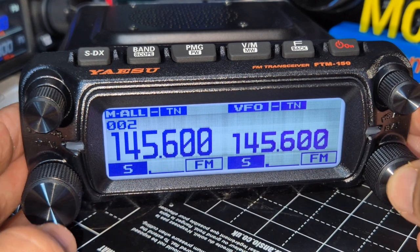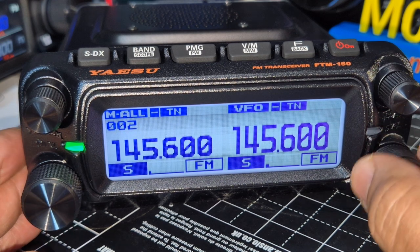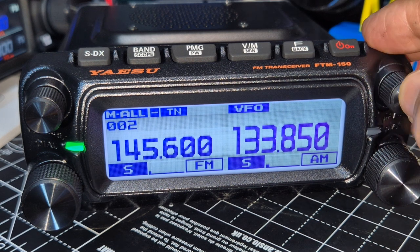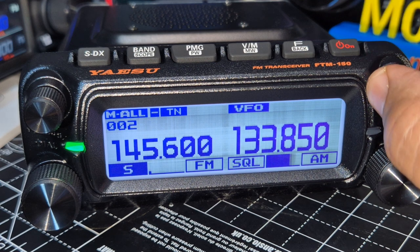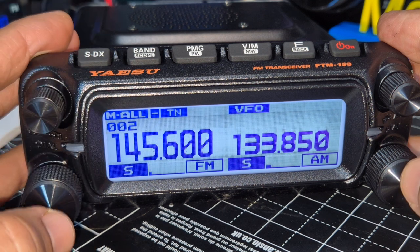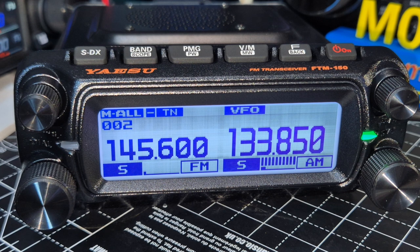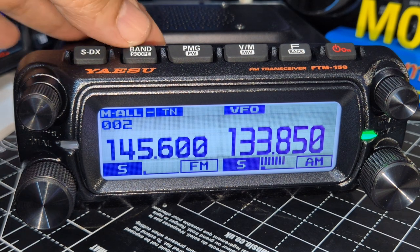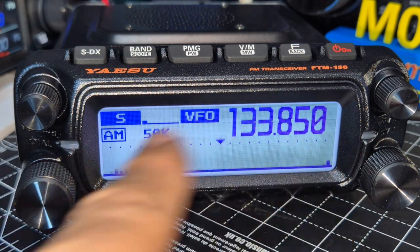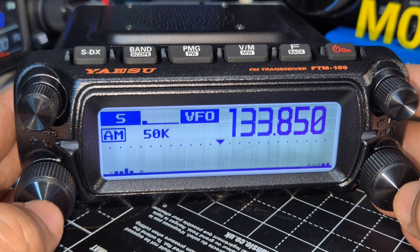Let's try air band. If you want to highlight each side, pressing the knob changes which side you're on — the numbers get bigger to show which one's active. Let's put in 133. Squelch up on this side, press squelch up on the other side. Pushing the band scope — trying to work out if it'll scope both halves. You can see it's the right half, and we're switching back and forth.